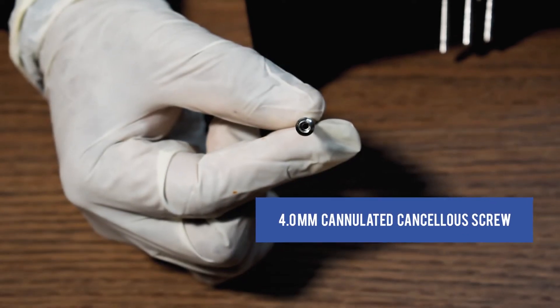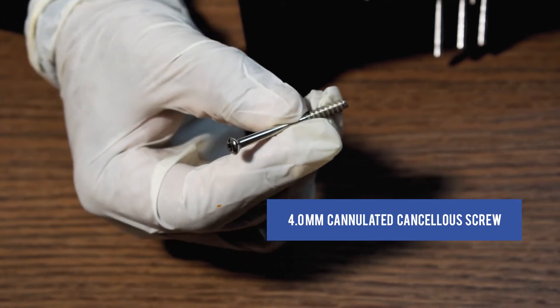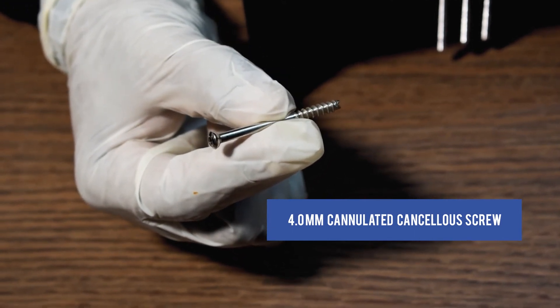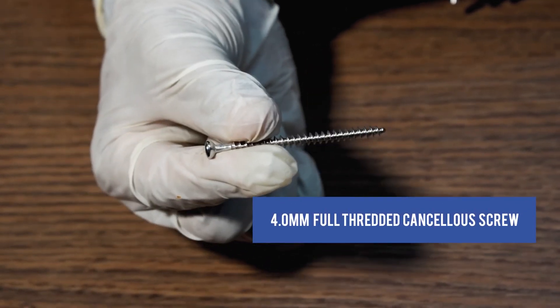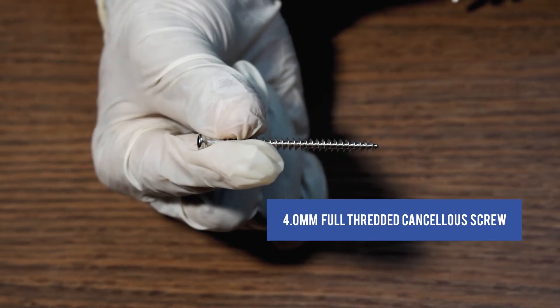This is a 4.5mm Star Headed Locked Cancellous Screw.